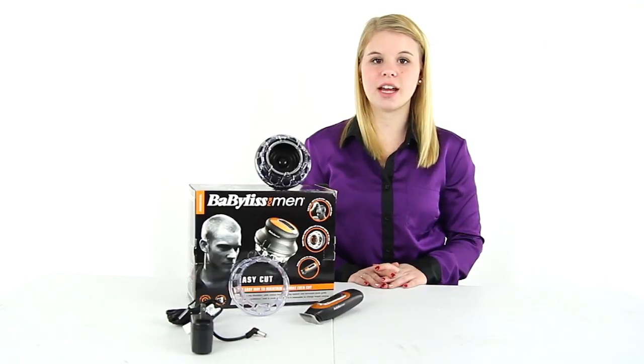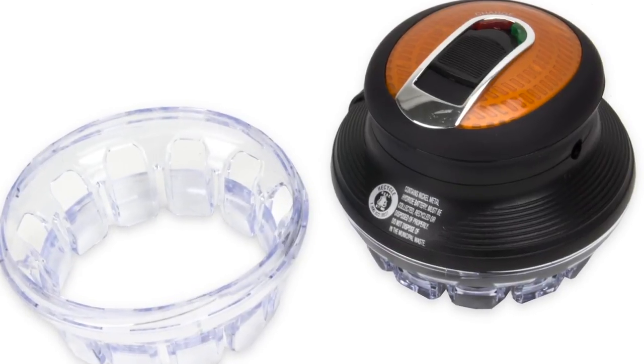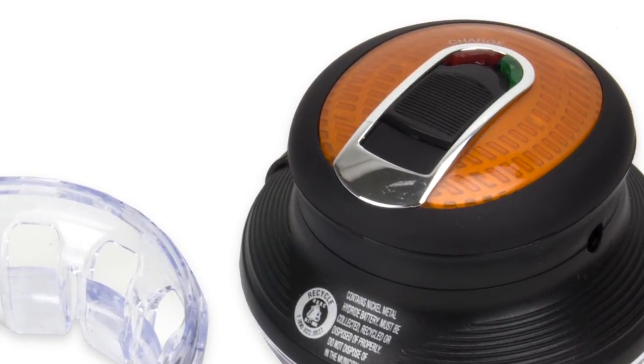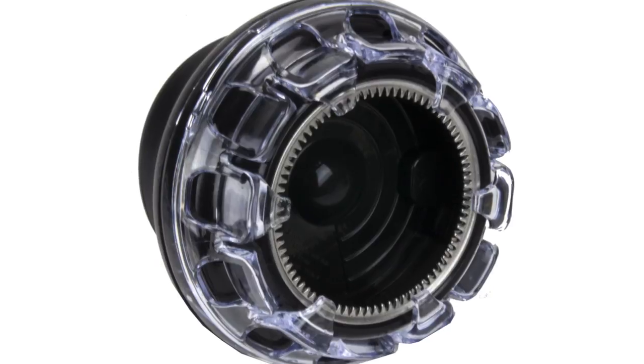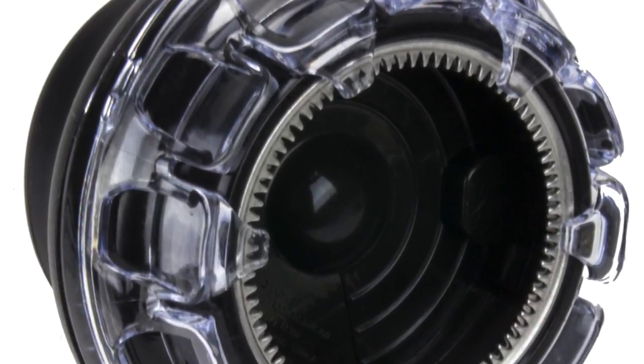Hey guys, I'm Shanley. Today I'm going to tell you about this trimmer from Bagueless for Men. This cordless trimmer has four different cutting settings and fits comfortably in the palm of your hand. The unique rotary cutting system and its surrounding comb makes it impossible to change the length settings while you're cutting.